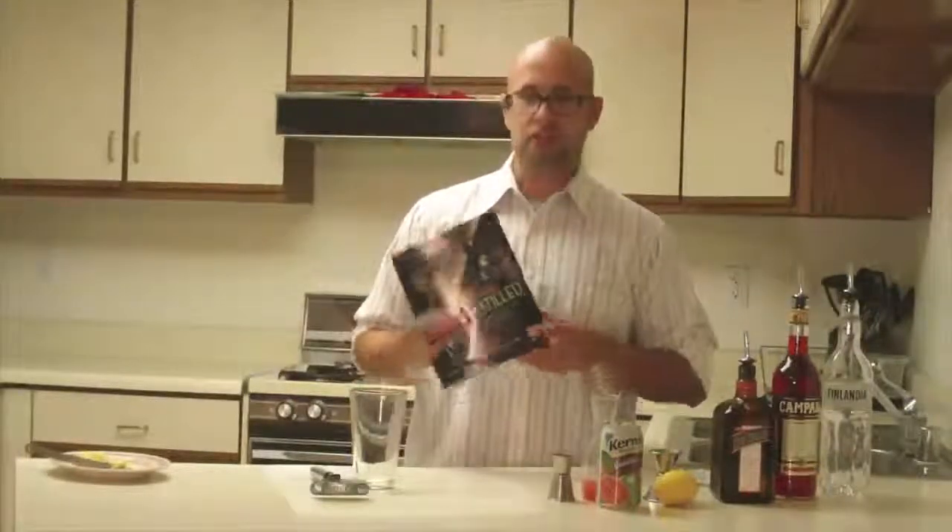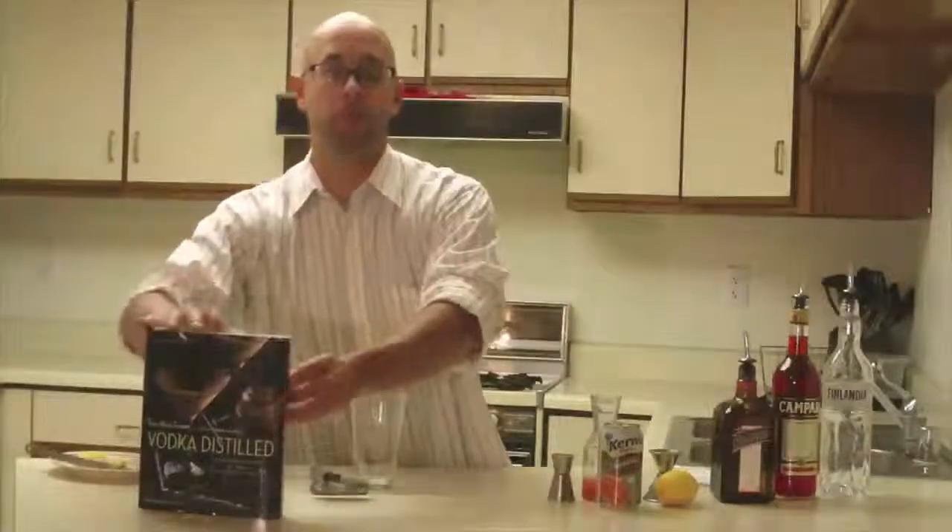Vodka is by far the most consumed spirit. A lot of people come up and say 'hey, what can I make with vodka?' So for the existing mixologist, this is going to give you a nice addition to your repertoire of vodka cocktails.